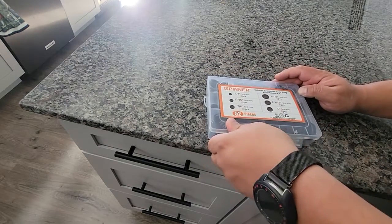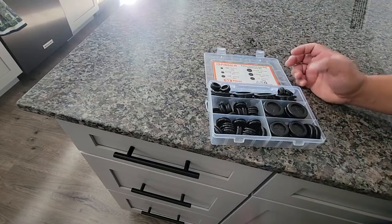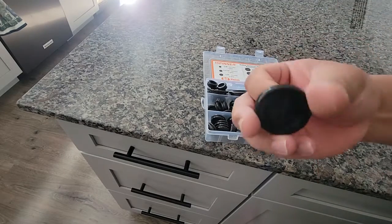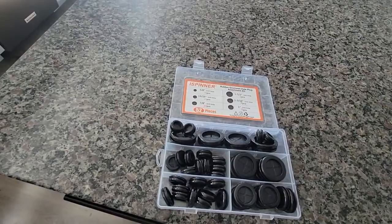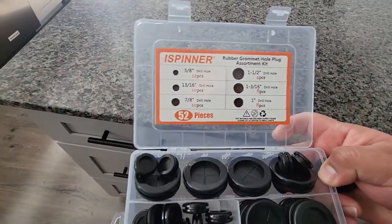I got these grommets because I'm putting in SIPs in the car — I need to drill a hole, so I got these so that I can put it in. But that's what it looks like. It comes with different sizes; these are the sizes that it says it has.